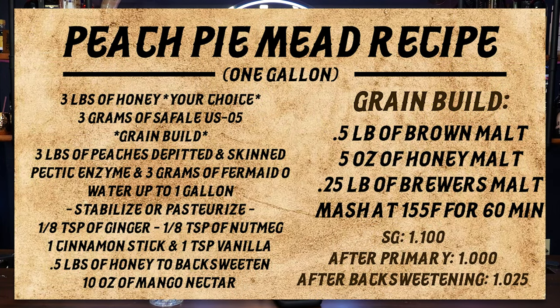I'm going to show you a recipe card for a one-gallon version of this. However, every element of this video is me making a 10-gallon version. If you'd like to make it at the scale I did, multiply by 10, but this is a one-gallon recipe on screen. I'm going to first talk about why I chose certain things and then we'll dive into the process.